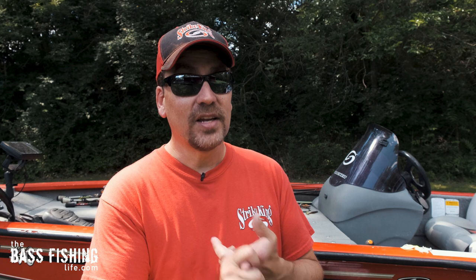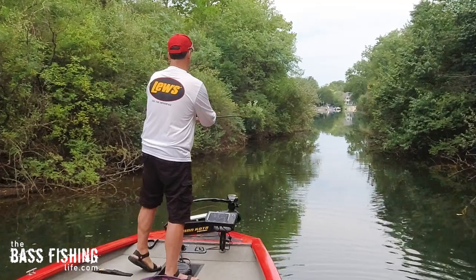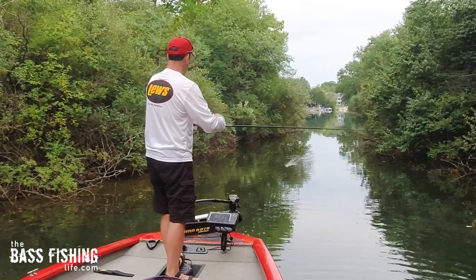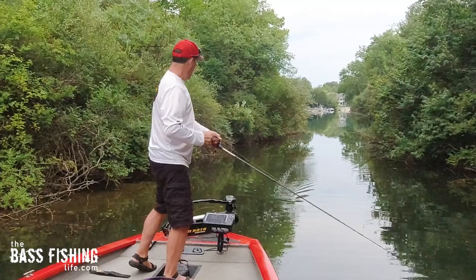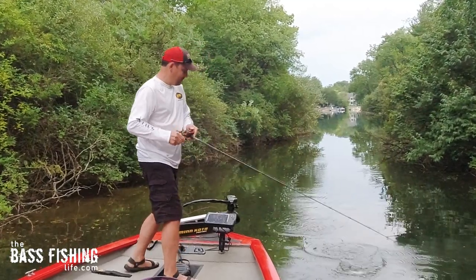If you take the time to really figure out these variables, you're going to have more great topwater fishing and be able to stretch your topwater fishing out over a longer part of the day. If you want to watch a video that talks about unlocking the full potential of topwaters — everything from poppers and chugging baits to whopper ploppers and walking lures — go ahead and check this one out right here.